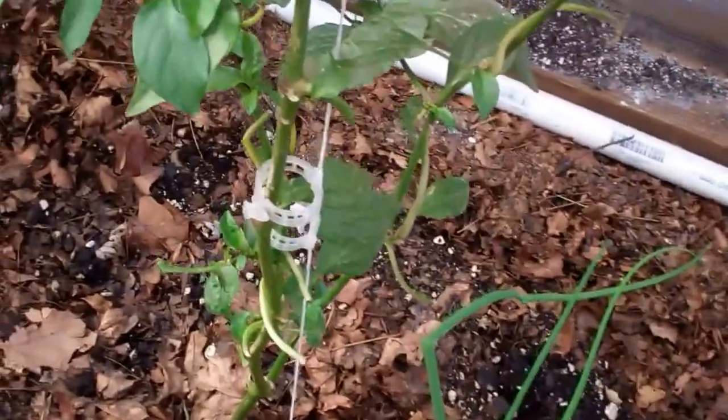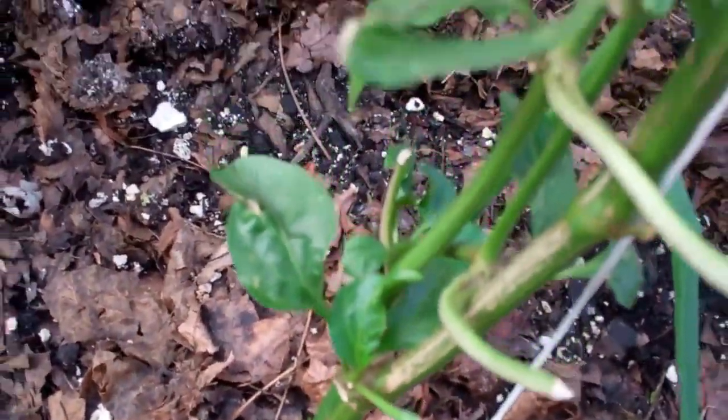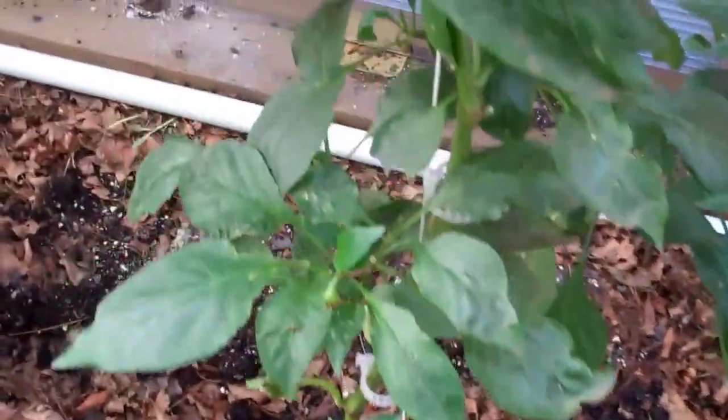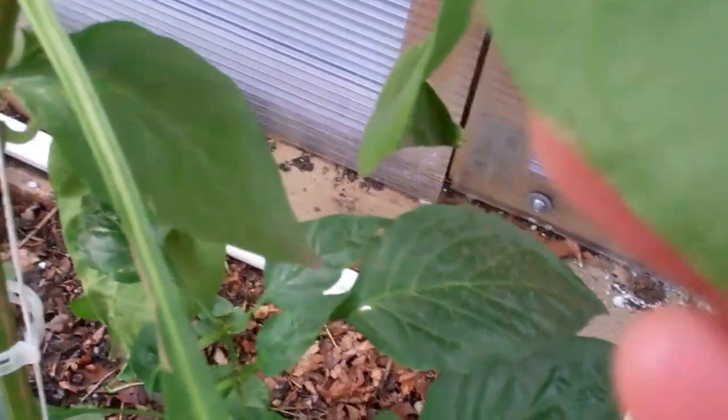I heavily pruned this one too, and I think it's going to come back hopefully. These are looking somewhat better, but here again are all of these bugs — it's on there, or the eggs. On this one I just hate to see it, and there's more. It's going to be a long winter.